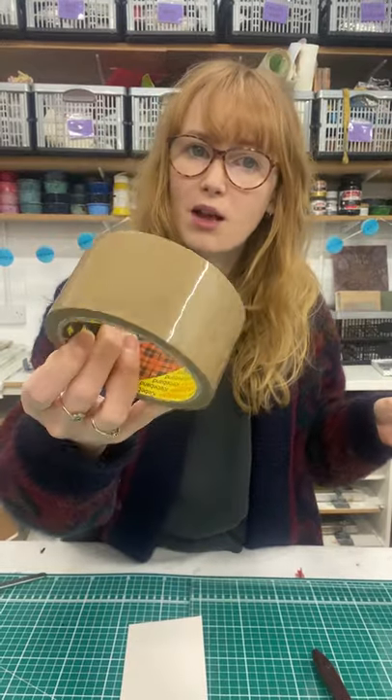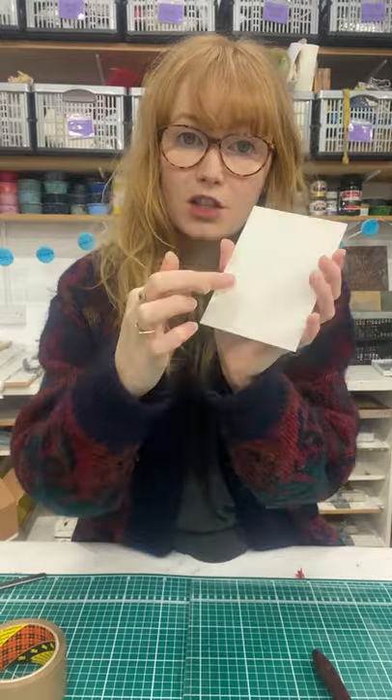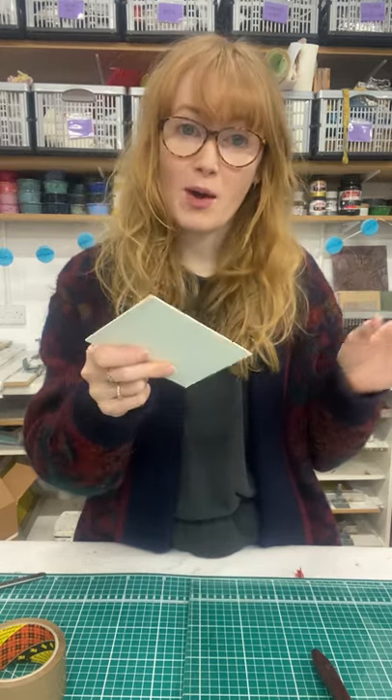I'm going to use plastic parcel tape on my block to create areas that are really easy to clean — the ink will come off those areas, printing with hardly any ink at all. The plain mount board, which I haven't shellacked, will hold some ink and be harder to clean, giving a mid-tone. I'll also carve into the surface with a scalpel and peel off the top layer, revealing the fluffy inside — that will be very hard to clean and will print as my dark tone.